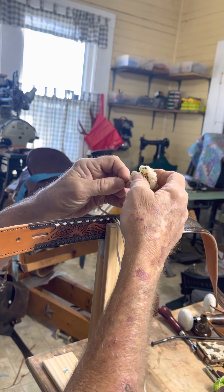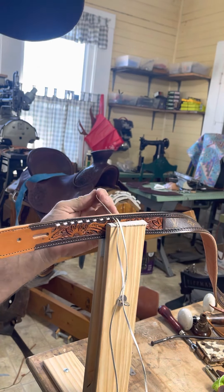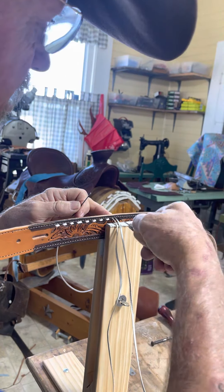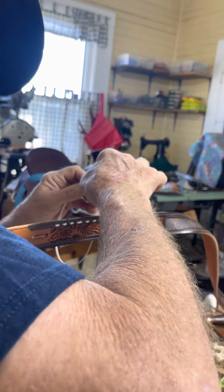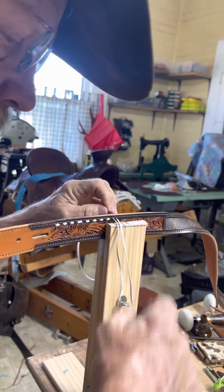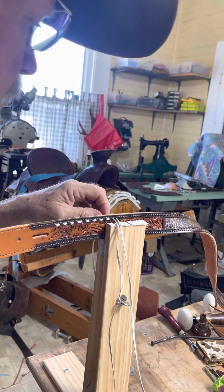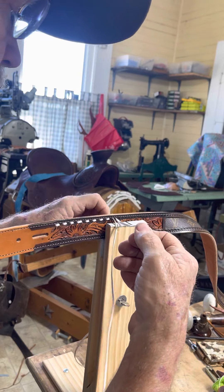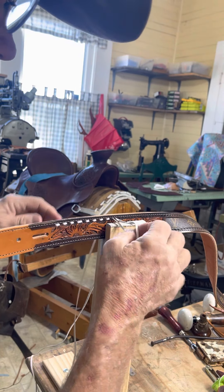Another thing I'll do is every couple of holes, I'll poke that needle into a little wax ball I have here, just to kind of help it stay slippery. Like I said, I'm sure there's a million of y'all that do this buck stitching more than I do, so you probably already knew this — but for the beginners out there, or the old timers like me that have not done this in a hundred years.